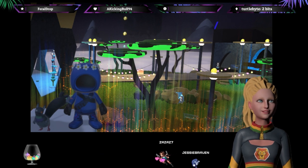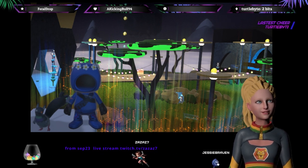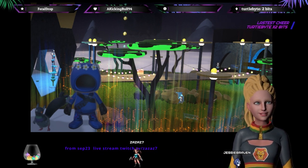Heyo everybody! Moshi Moshi! Welcome! We're building in Blankos! Come join us!